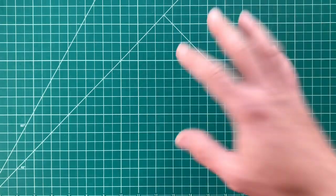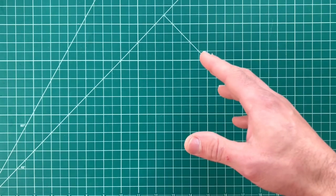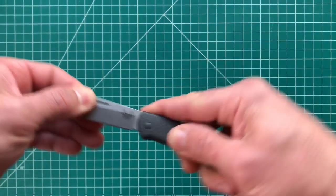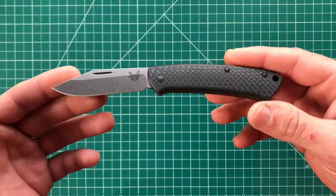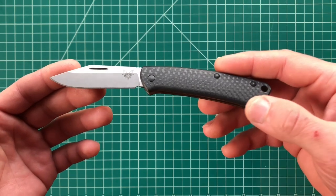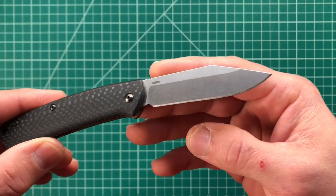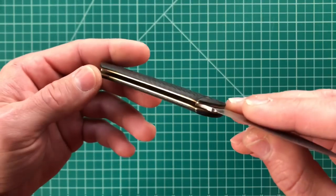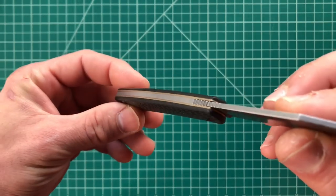What's happening guys? Kenny here again and today I've got another Apex review for you. I'll be talking about this little guy — the Benchmade Proper. This is the version with carbon fiber scales and S90V steel. It also has brass or bronze liners — some people will call that gold liners.